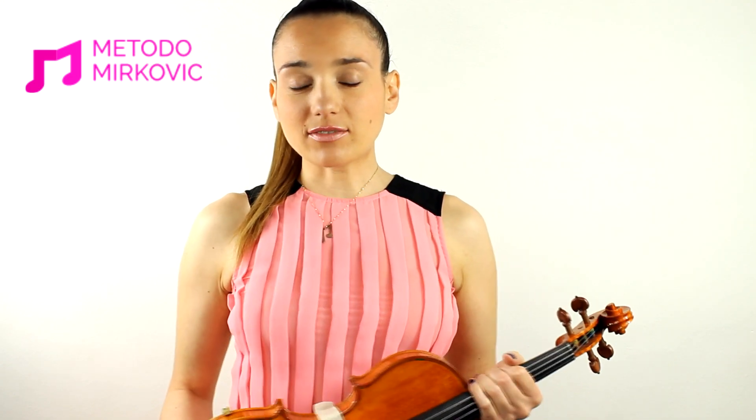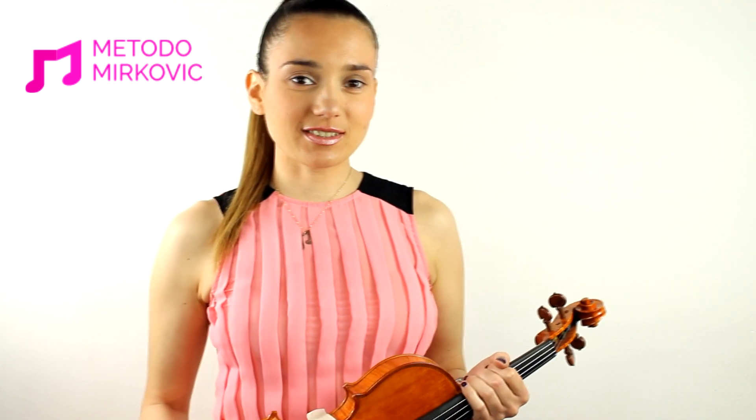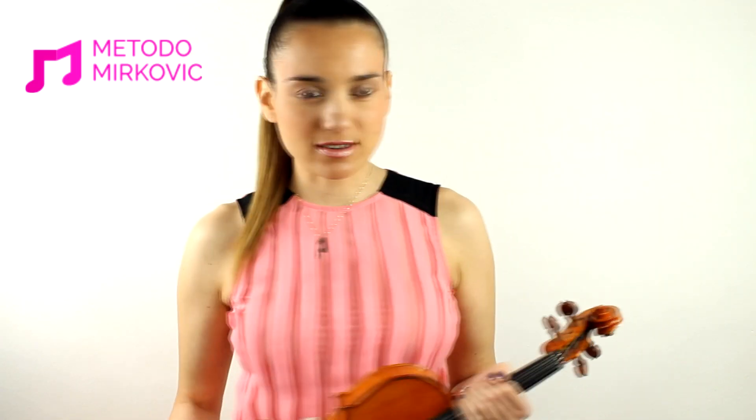Hi guys, this is Kristina Mirkovic from www.methodomirkovic.com and these are tips for moms and kids in order to work out better, keep self-awareness in daily progress, and self-progress in how to convert notes and signs from the score into finger and hand movement.